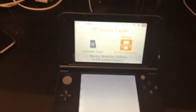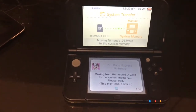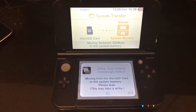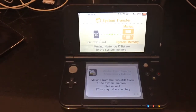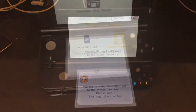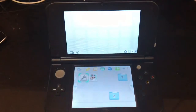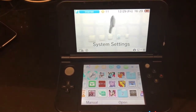That was fast. It's moving my DSi games from the card, which means the data has to be on the card. It finished copying the data from the microSD card to the internal memory — that was just my DSi data. And this is it. This is my data. It's all here. That's fantastic.